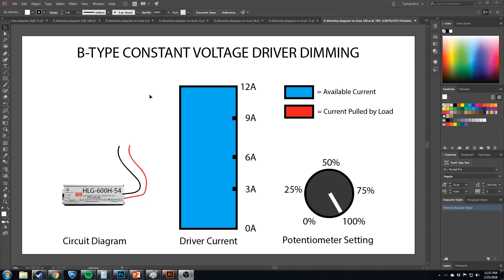Now let's get into details, starting with the B type. Here is my 600H54 — this is a 600H 54-volt driver. In the middle is a bar representing the available current and the current pulled by the load. This driver is capable of doing 12 amps at 54 volts, and our potentiometer is turned up to 100%. When the pot is at 100%, this driver can do 12 amps and all 12 amps are available to the load. Nothing is hooked up right now, but we can show what happens when you turn the potentiometer down.